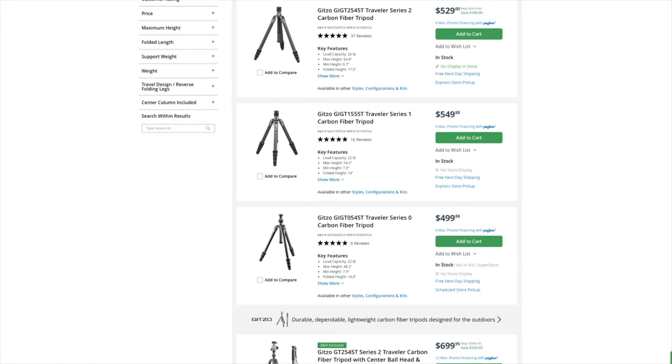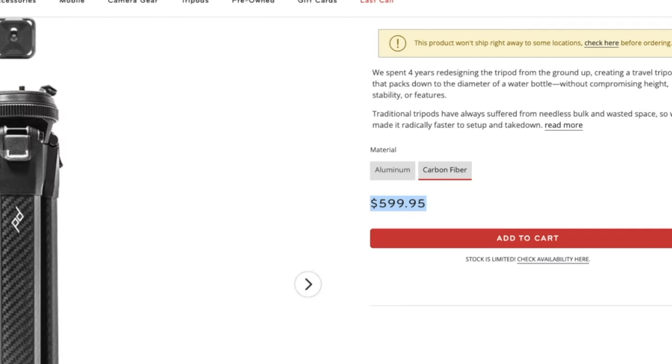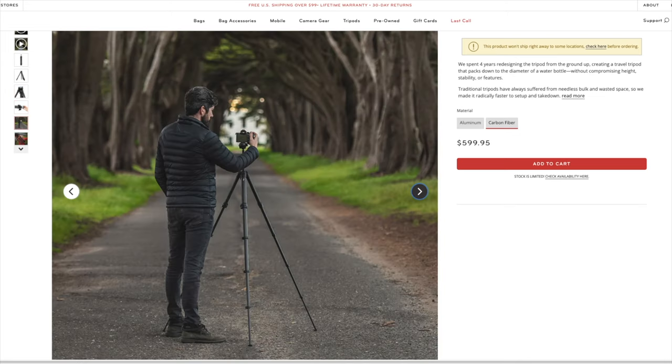If you aren't familiar with carbon fiber tripods, they get pricey and fast. And just because they're pricey doesn't mean they're worth it. One of the first carbon fiber tripods that I bought was $600, and although it was excellent, it's hard to recommend to anybody who isn't a pro travel photographer. But now we have something just as good for nearly a third of the price.